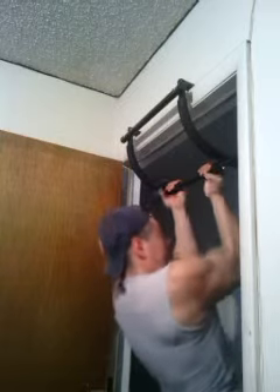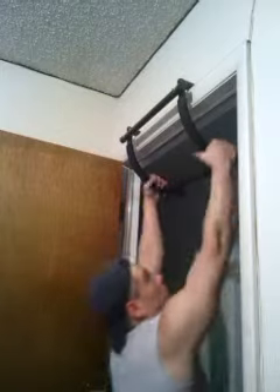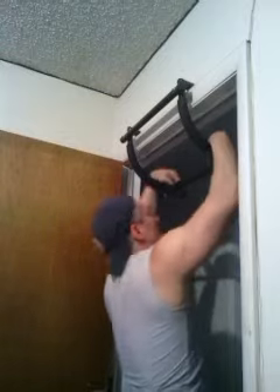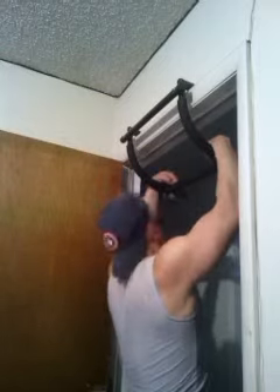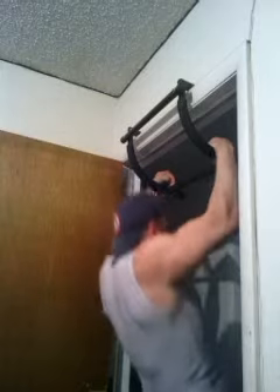Then I like to do... try to get my forearms a little bit higher, kind of do this. You're basically holding up there and do a couple short pull-ups. Get your arms nice and cocked.